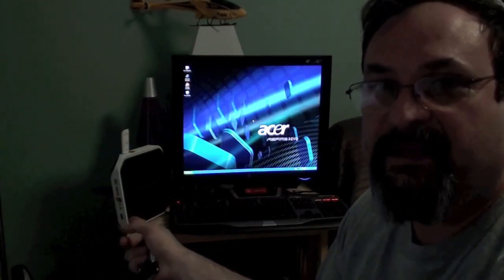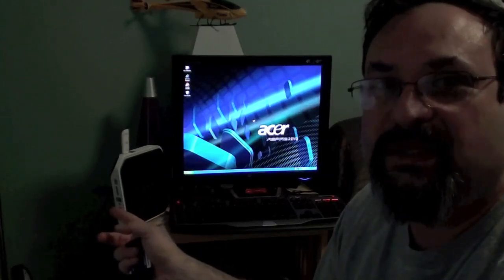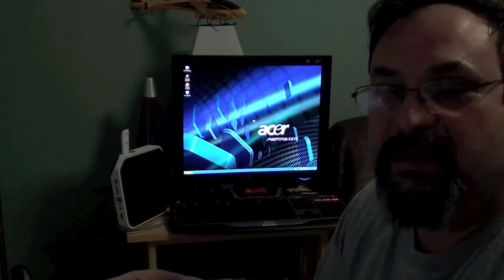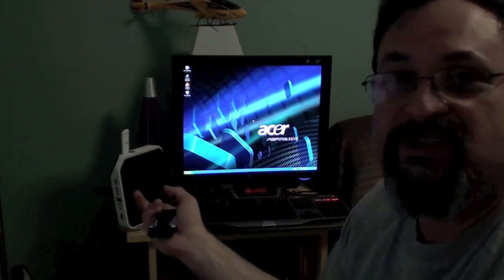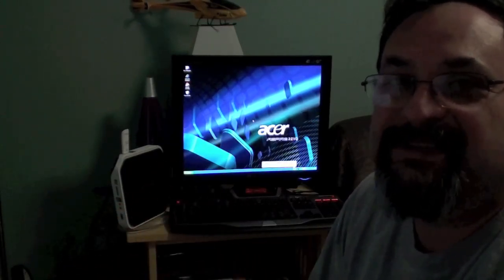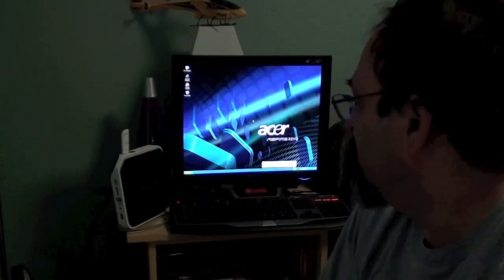These little net tops, even this bottom of the line one, are an outstanding choice to make a little multimedia machine just to stream some video and music to your TV set. This does have an HDMI out — you can stick it to the back of your TV, totally out of sight, and make it a little media server. However, it doesn't do really well going to YouTube and streaming videos that use Flash. Flash really bogs it down. But for streaming from your media server across a whole network, it does an outstanding job.